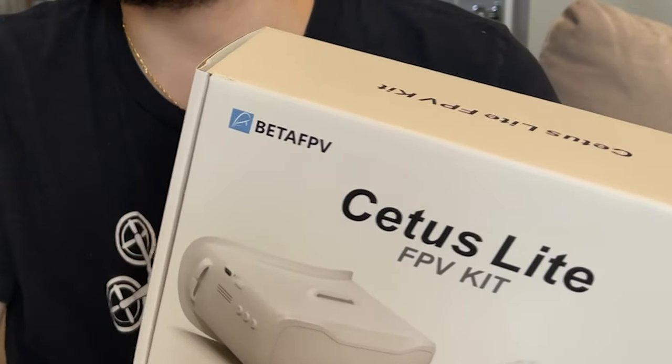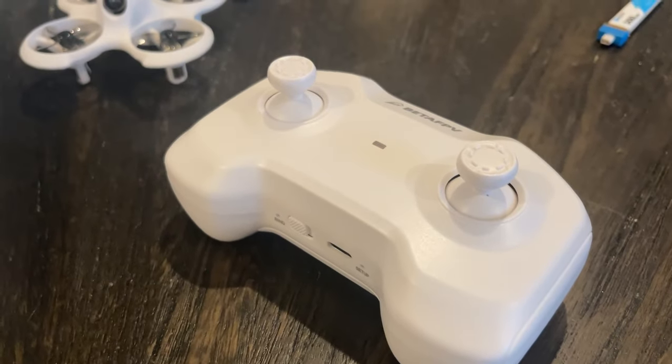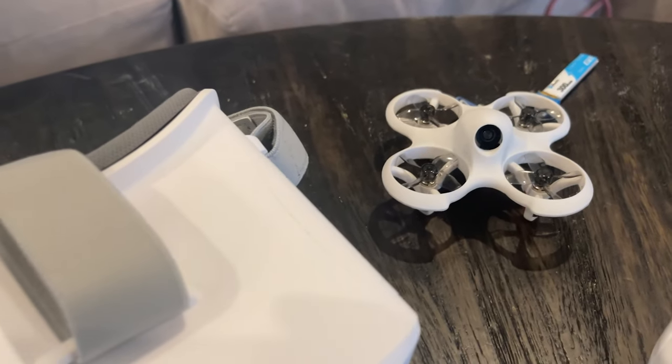Today we're going to be taking a look at the BetaFPV Cetus Lite FPV kit. This is a beginner kit. BetaFPV sent it out to me to do a little review of it and check it out to show you guys. So that's what we're going to do today.